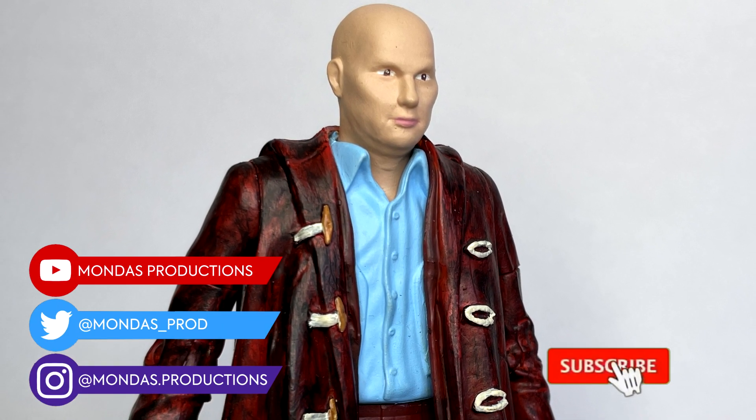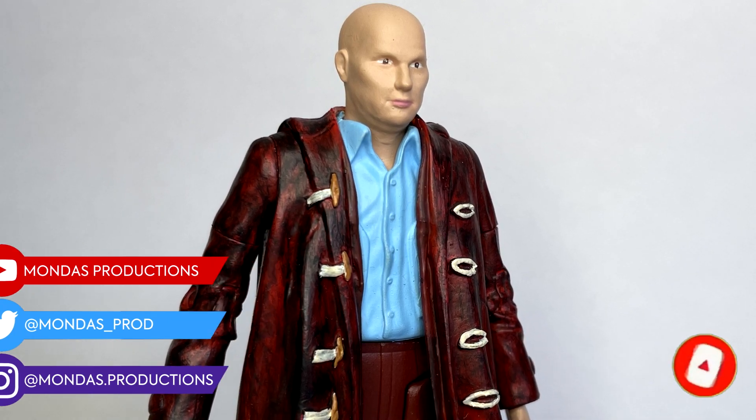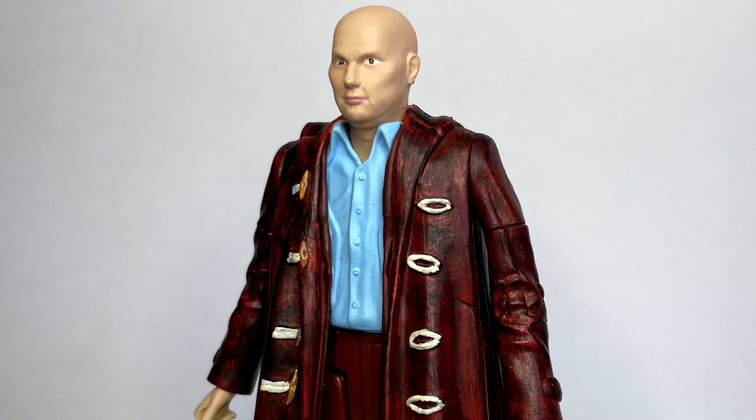Hello everyone and welcome back to another Doctor Who action figure review. Today I'm going to be taking a look at my custom Nardole from the series 10 episode The Pyramid at the End of the World.